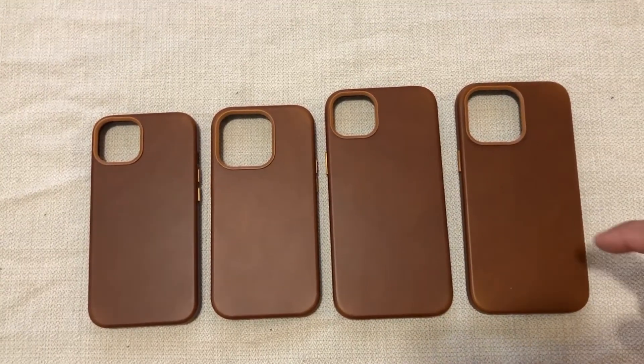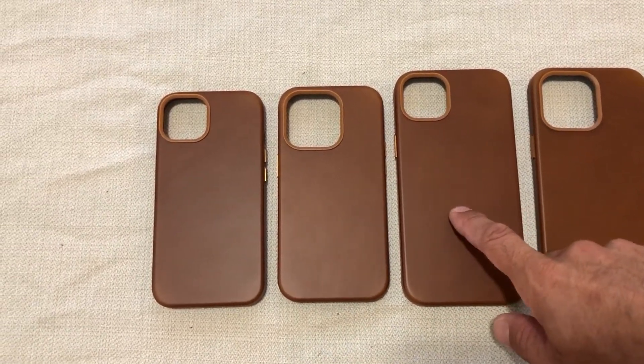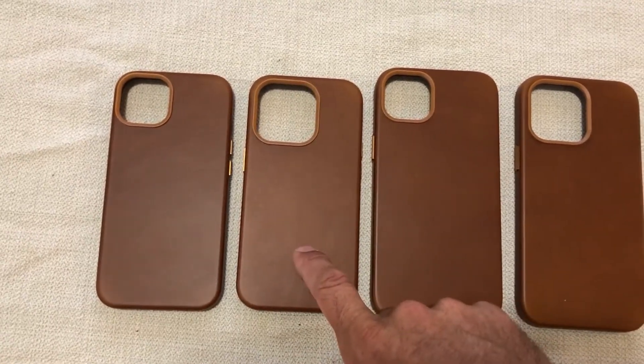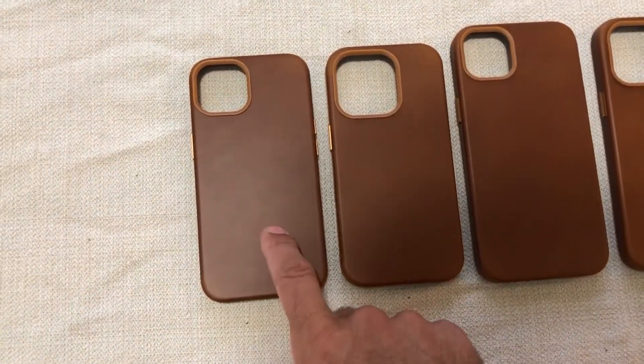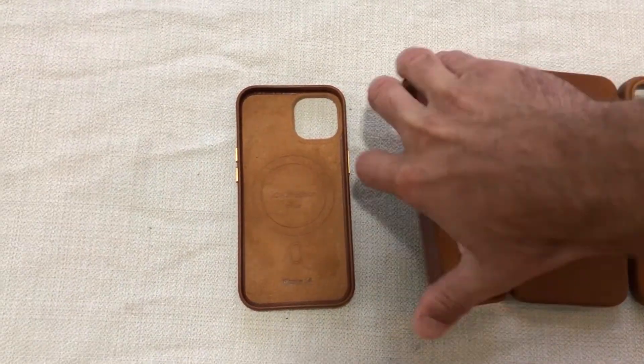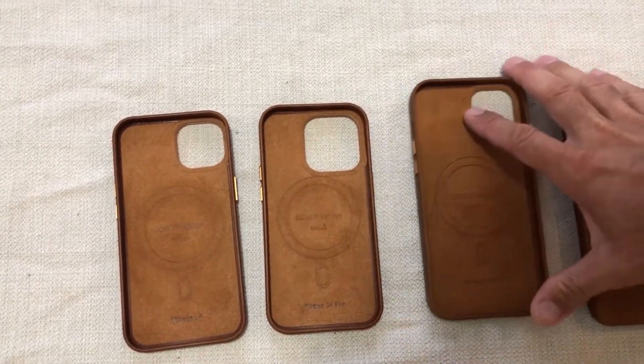It's also going to protect your iPhone, which is really important. For reference, we have the iPhone 14 Pro Max case, the iPhone 14 Plus, the iPhone 14 Pro, and the iPhone 14, so you can see the other sizes. Camera cutout size is obviously different, and there's a slight size difference between the models.